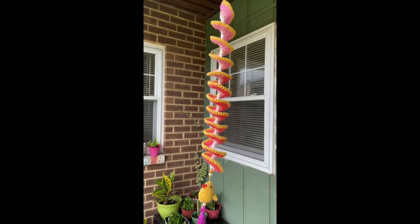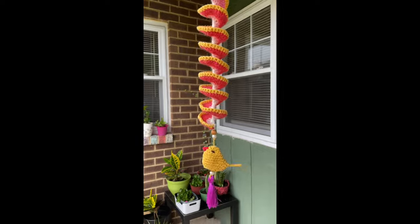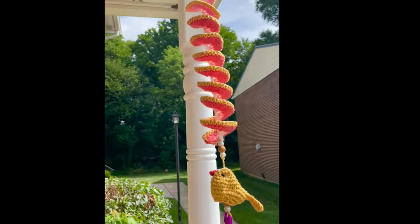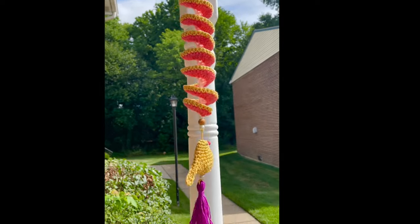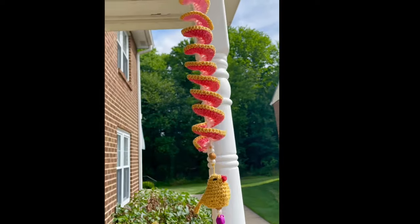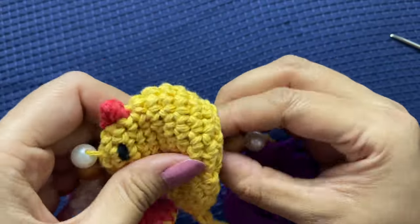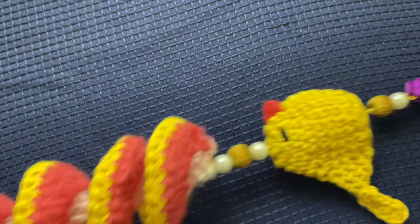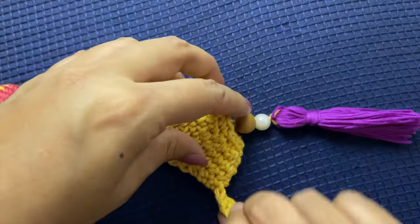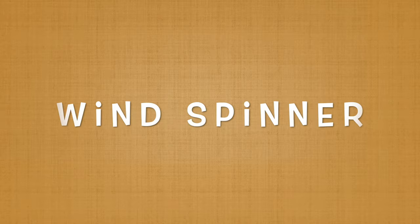Hello everyone and welcome to my channel Make It Yourself. Today we are going to make this very trendy crocheted wind spinner. This is something which has been trending in the crochet world and I could not help myself from making my own version of this crocheted wind spinner. You can hang them in your garden or balcony and they spin beautifully when the wind blows. It has a small bird at the end of the wind spinner.